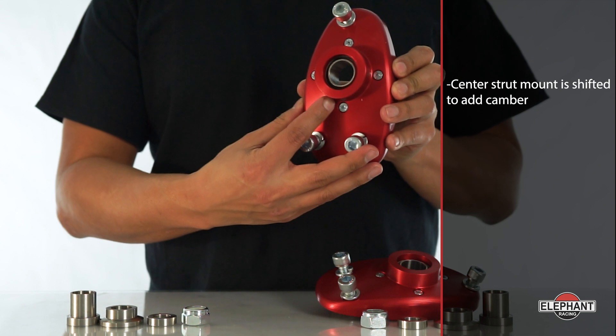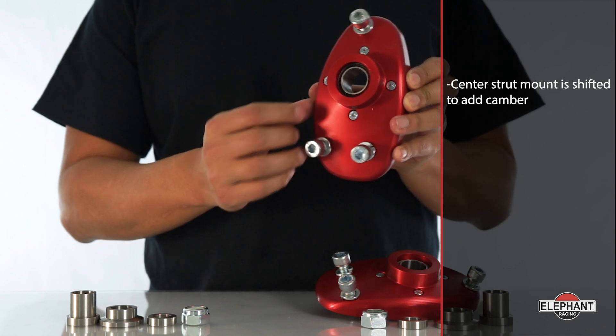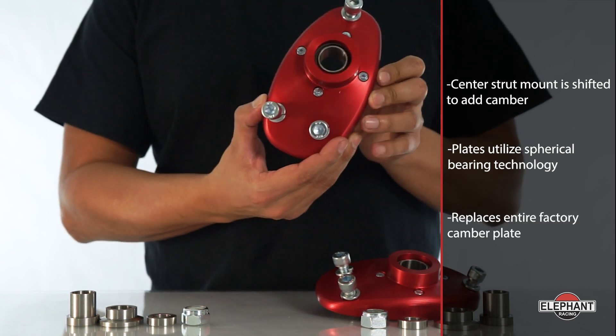The center strut mount is shifted in the mounting holes to add camber. Camber adjustment is performed using the standard procedure. These plates use the same spherical bearing technology as our front monoball cartridges and replace the entire factory camber plate.